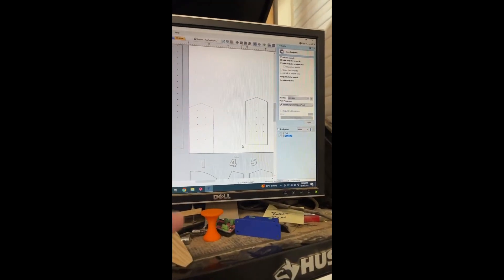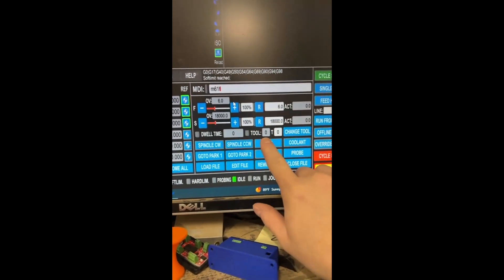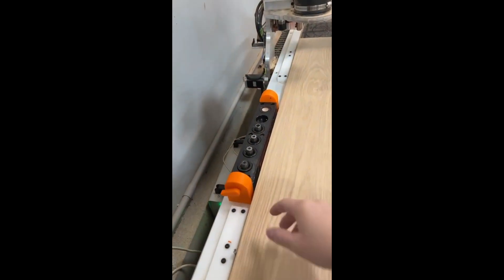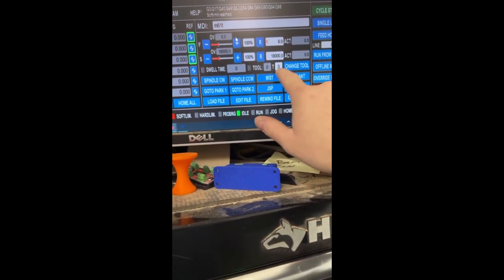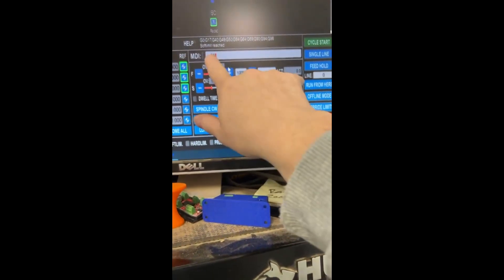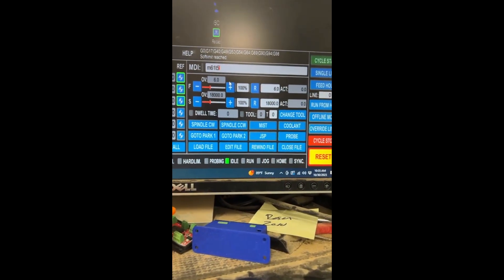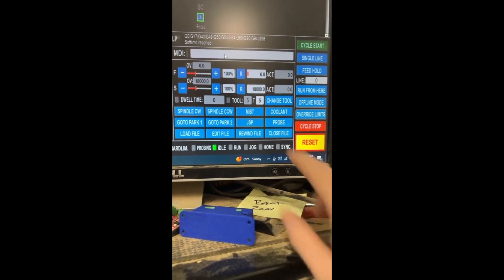Let me run you through what UCCNC looks like. Here's UCCNC — you can see right here it says tool zero. If you're not familiar with UCCNC, it's kind of a pain. We have tool number five that's actually in the spindle now, but for whatever reason the software reverts back to zero when you shut it down. So what we have to do is tell the MDI what tool we have in right now, which is tool number five — that's M61 T5, enter — and then you can see it changes to tool five.